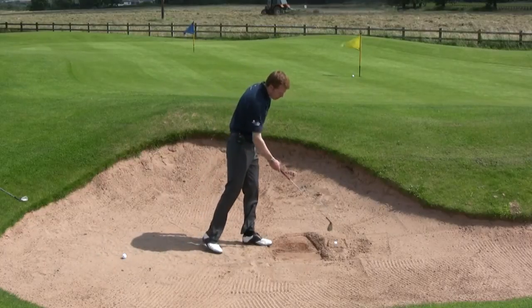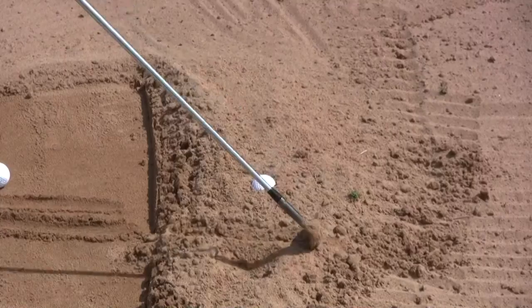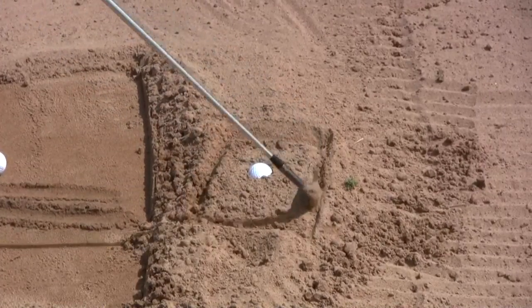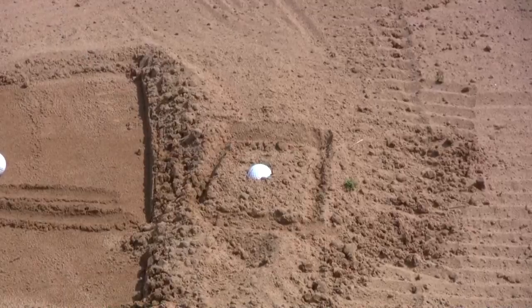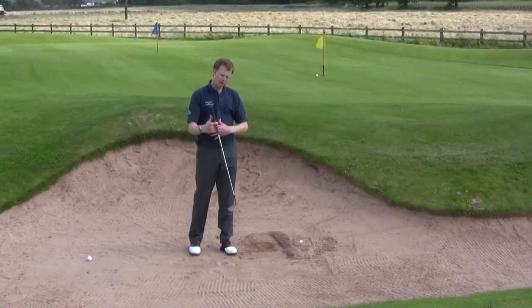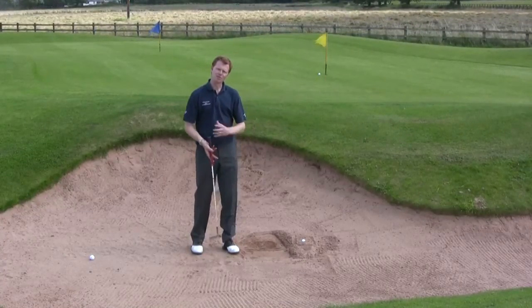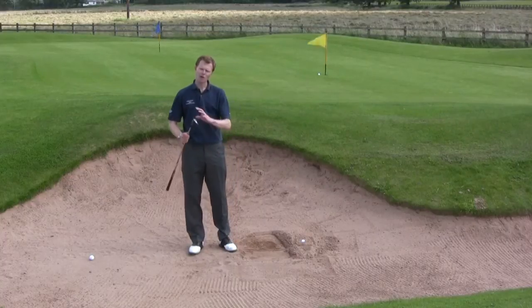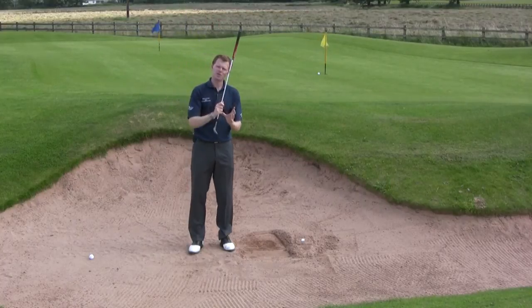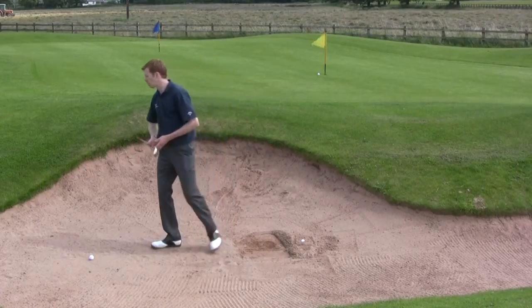This is a plugged lie where the ball has hit very heavy and really dived in — quite a tough shot. I've drawn a little box around the golf ball, starting about two and a half to three inches behind the ball — that's the idea of where the club would like to enter the sand. The box is about the size of a carton of ice cream, a good nine inches square — that's the amount of sand I'm going to try and lift out. I'm going to use my sand wedge rather than my lob wedge, as the lob wedge has too much loft and won't shift enough sand forwards. The sand wedge has a little more bounce to get the ball out.